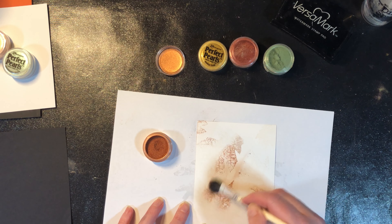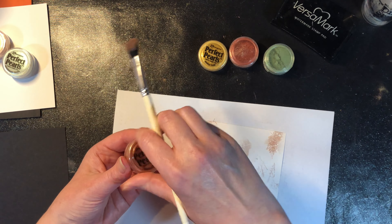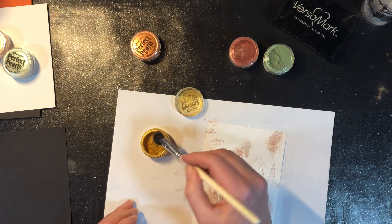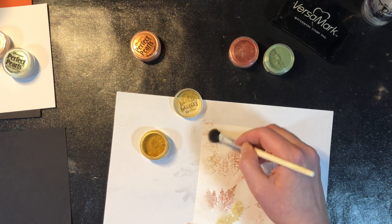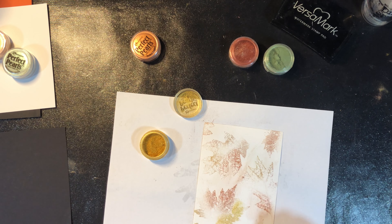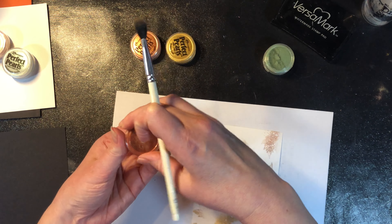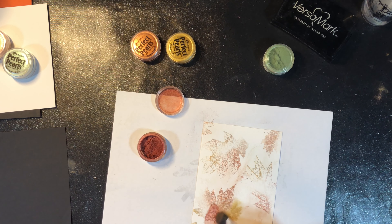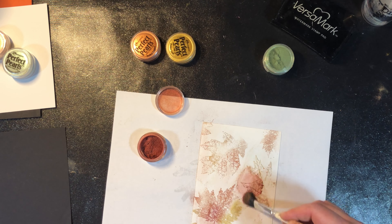You could do these all one color — I could take this Perfect Copper and do the entire thing just one color and it would work beautifully. For this class I wanted to do a bunch of different colors together because part of the fun of fall leaves is the mixture of color. I wanted to show you a bunch of different ways you could emulate that effect in card making using basically one stamp.